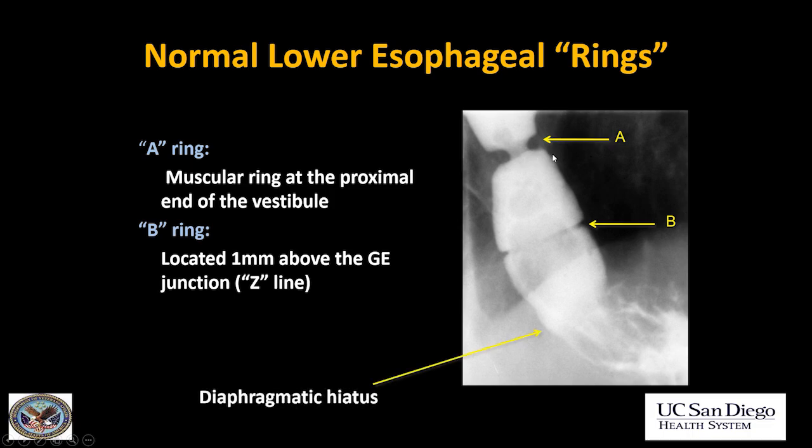Let's look at the lower esophagus. There are two normal muscular rings in the lower esophagus. The first one is the A ring, which you often don't see — you usually only see it when the esophagus is very well distended. So this is unusual to see it quite as well as this, but it is a normal anatomical structure. The space between the A and the B ring is called the vestibule.